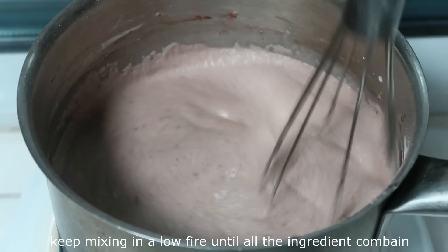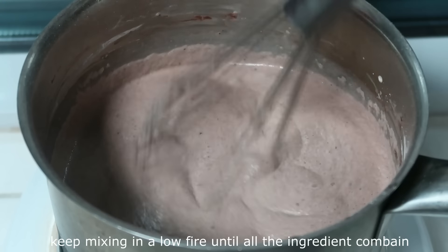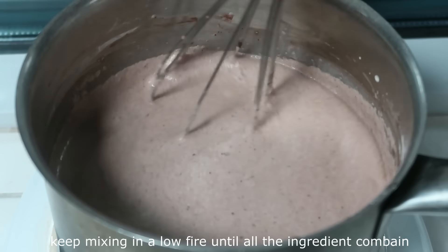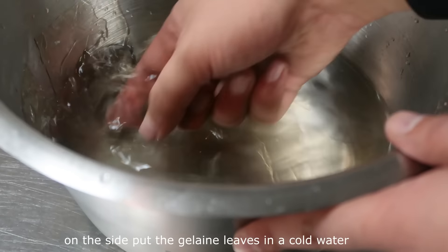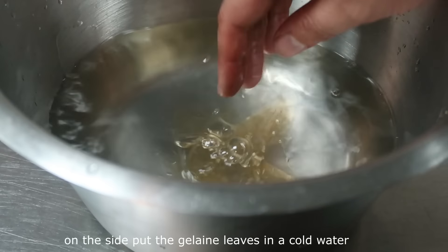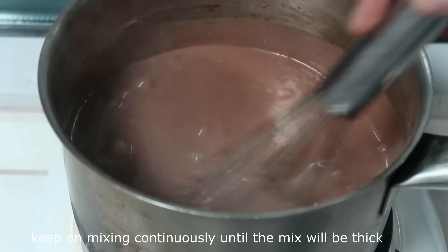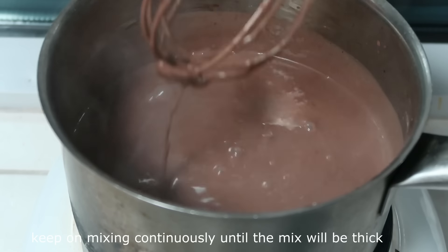After cooking, we're going to combine everything together. Then we will leave it to cool. At the same time, we will put 3 crystals of water in the gelatin and return it to the heat. To prevent lumps, we'll work with it while it's still a little bit hot.